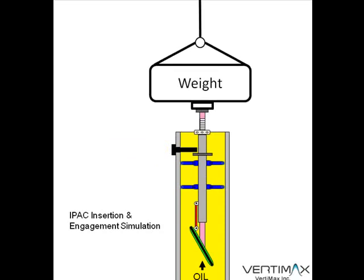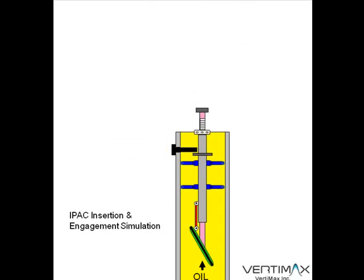After the structure is locked in place, the weighted structure which helps provide force to insert the assembly will be removed.